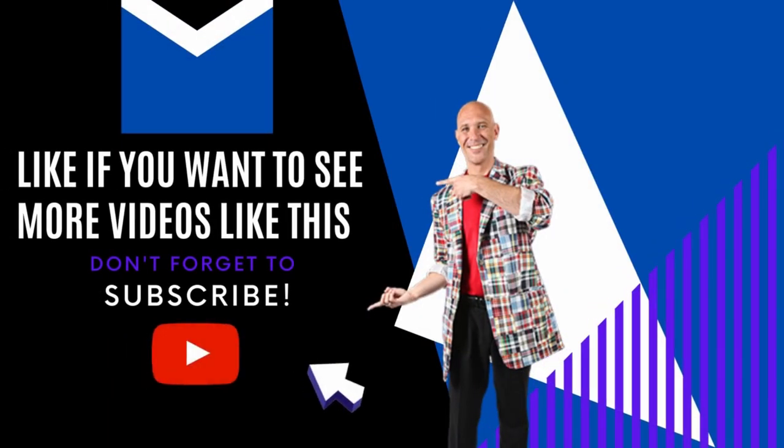Thanks so much for checking out the channel today and watching this video. If you like what you see, give me a thumbs up down there. If you have not subscribed yet, go ahead and push the button — you're here anyway, and I have a lot more fun things coming your way in the near future. Until next time, I'm your host Presto Paul, and remember: you got to have fun. You'll live longer.